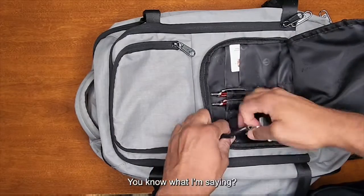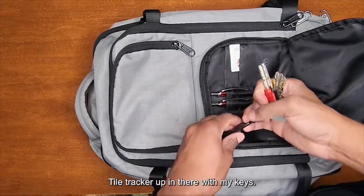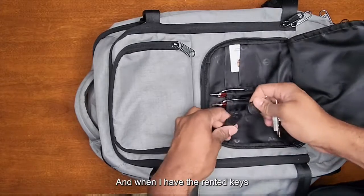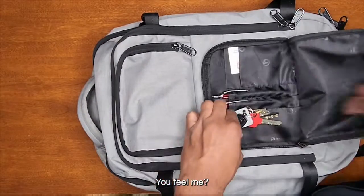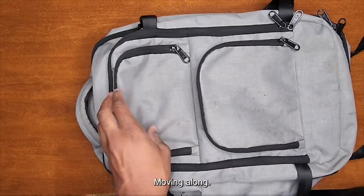The multi-functional pocket is great because you can put whatever you want in there. I always have a Tile tracker in there with my keys — I like to always have this when I'm renting a car. When I have the rental keys with me, I snap it in there so I have it with my bag. You can track your entire bag with that tracker.